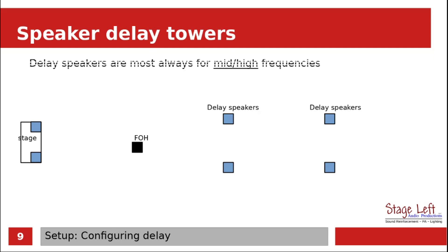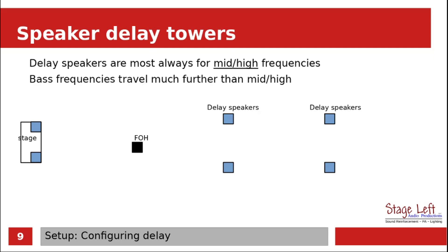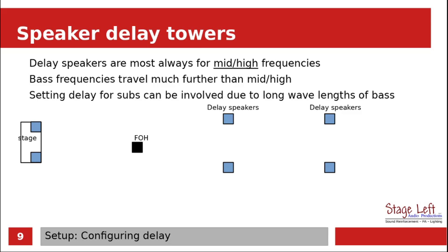Setting up delay speakers — they are mostly used for the mid and high frequencies. Bass frequencies can travel much further than mids and highs. Setting a delay for subs can be involved due to the larger, longer wavelengths of the bass frequencies.